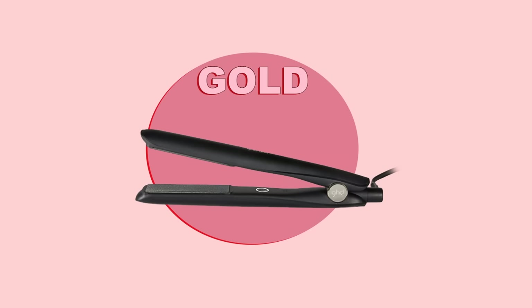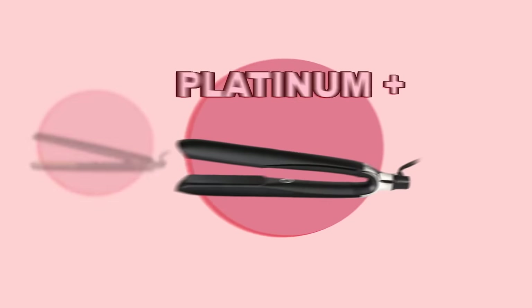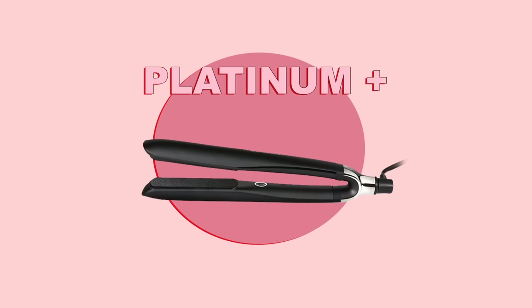They added some new technology and then renamed it to the Gold. Finally, we have the Platinum Plus, and what used to be called just the Platinum — they updated the technology as well as the sensors and named it Platinum Plus.